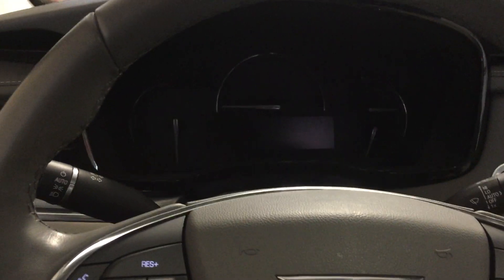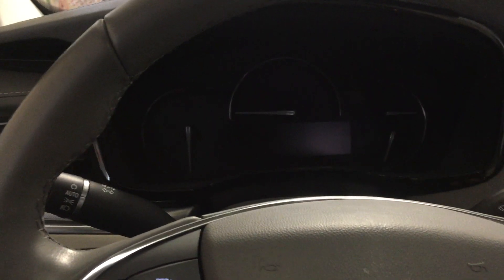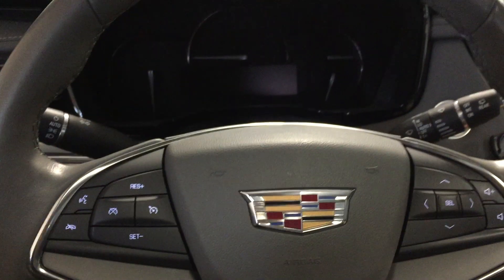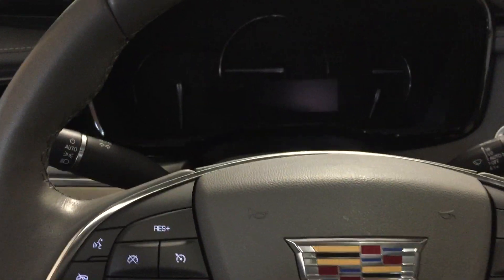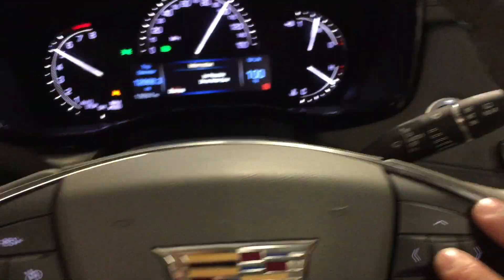Hey everybody, PS Automotive here. I'm gonna show you how to reset the service oil light on a 2019 Cadillac XT5. Go ahead and turn on the vehicle — the menu is gonna come up and you're gonna use your select key here to dismiss the menu.